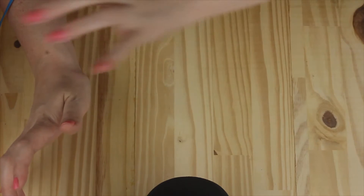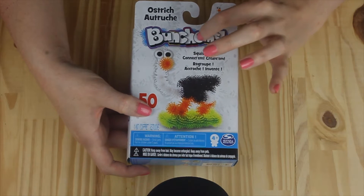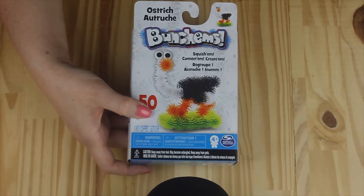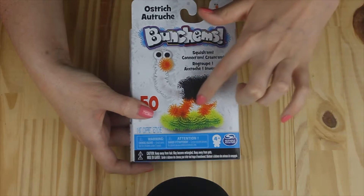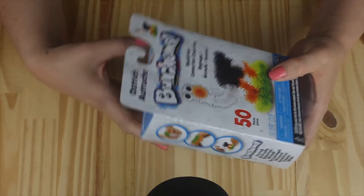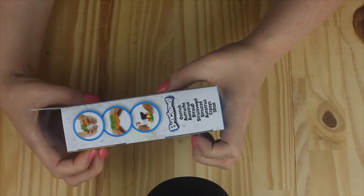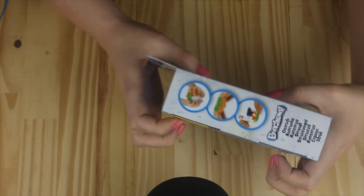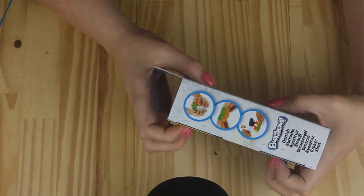So I will start with the first thing, and it's this little box of Bunchums. I've never seen these before. This is the pack — it's called Ostrich, so I'm guessing you can make an ostrich. As you can see, it's like a little crafty thing — little plastic spiky balls that are kind of velcroed together.